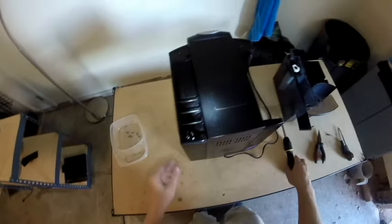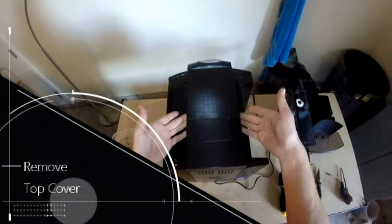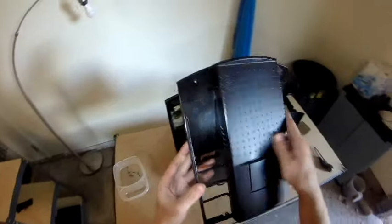With these screws removed, it will free up all of the panels on the machine, but they need to be removed in a specific order. The first being the top cover, which you can pull straight up. It may require a little bit of wiggling in order to free up the corners or the sides.